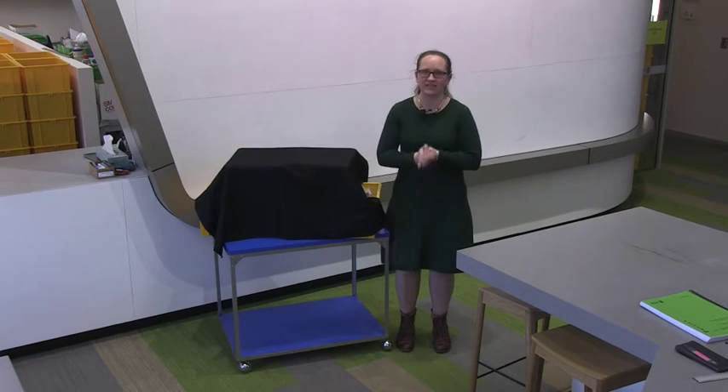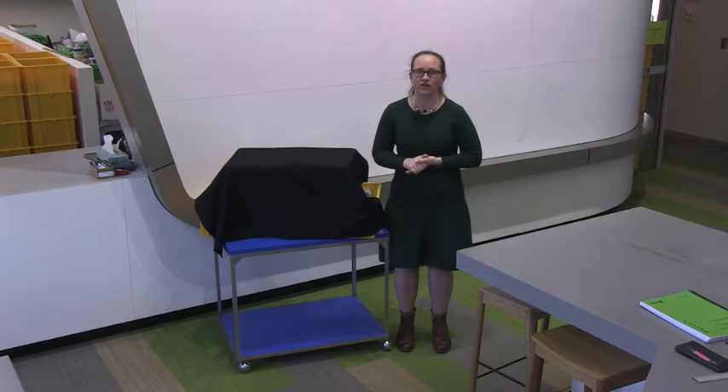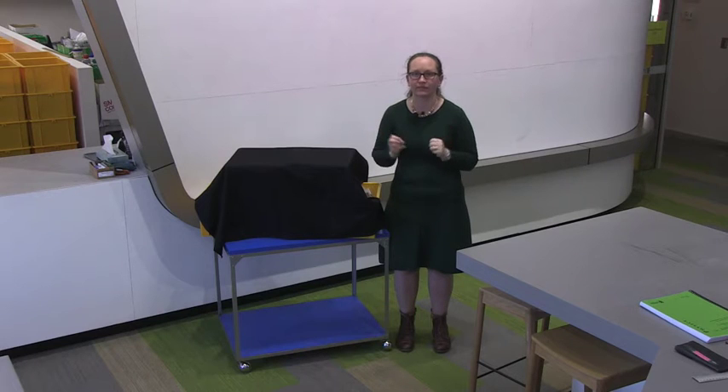Hello and welcome to the Physics 1B labs. For the first four weeks of the Physics 1B program, your labs are going to be a little bit different. What you're going to be doing is working in groups of three or four to come up with your own experiment. This is going to develop your skills in experimental design and also in group work.